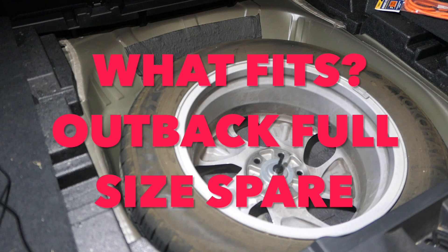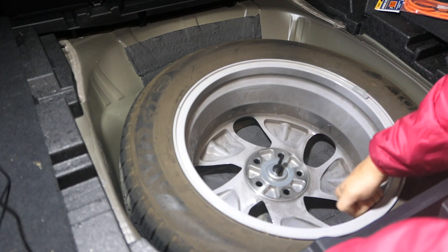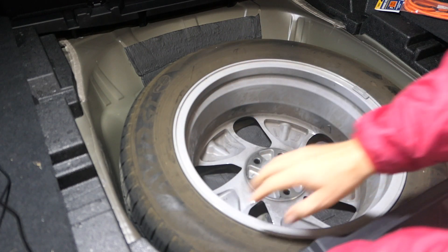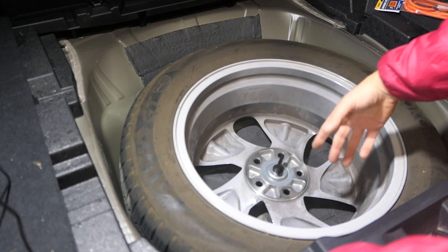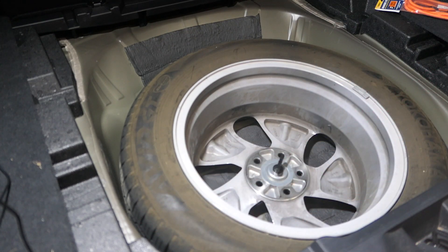Got the full-size spare in the Outback Limited Wagon. It's one of the first updates I did when we got the car earlier this year. Got a used rim and then just a matching tire. It's already been rotated off so this one's a bit dirty. Of course got rid of the donut and then the tool tray that fits over the donut. There's still a ton of room here to organize everything and all the tools I need fit in here quite nicely.